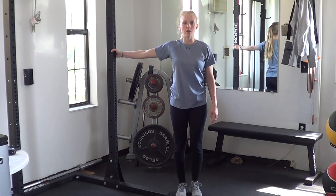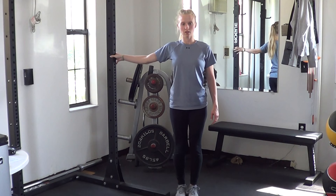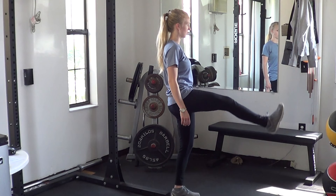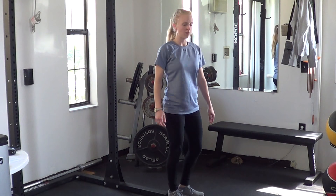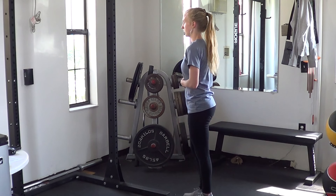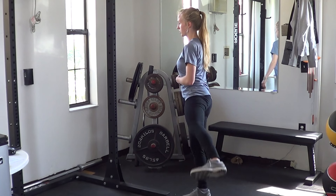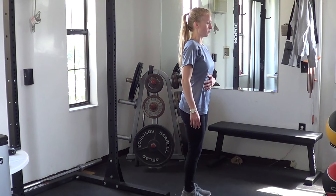If you need to, hold onto something. Lift the legs as high as you can — a few kicks on both sides. Then turn to the side and do the same thing, hold onto something if you need it, kicking to the front. Same thing to the side — hold onto something and kick the leg to the side as far as you can. Then facing to the side, at least two on both legs. You can switch and face the other direction as well — two on both legs.